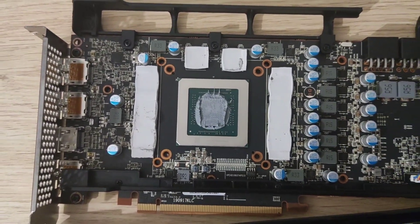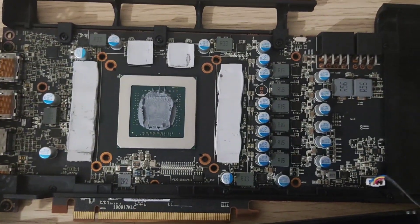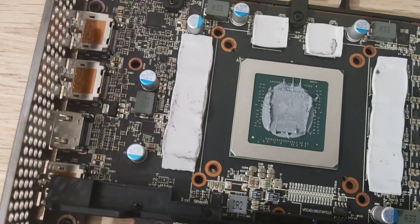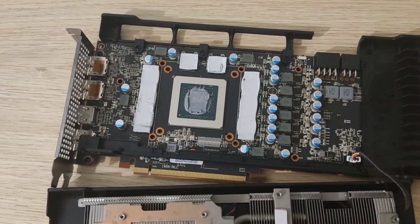I'm going to clean it up and repaste it. I'm not going to show that part since it's pretty much the same — I just wanted to show you the board. You can see how good this card is; I've got no concerns. The heat sink looks good, new thermal pads, new thermal paste — everything looks good.